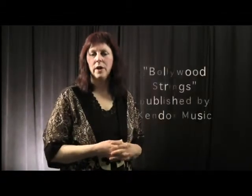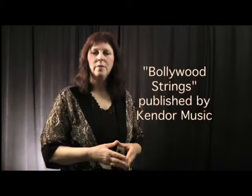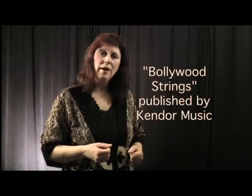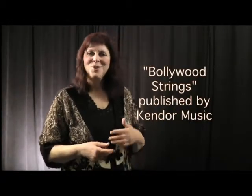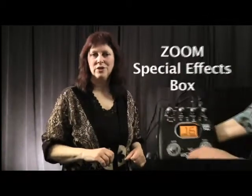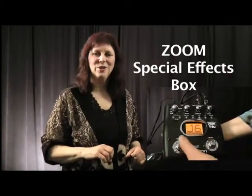In the electric violin junior and senior parts that I created for my Bollywood string score for orchestra through Kendor Music, I actually specify in the score — use phase shifter here. I give suggestions, though, if you're viewing this tutorial for support because you're working on that score. I really encourage you to choose your own special effects according to the sounds you would like to create as the soloist on that piece.